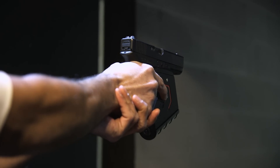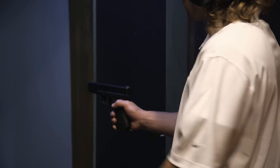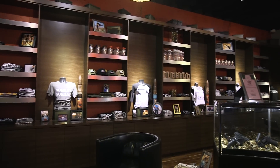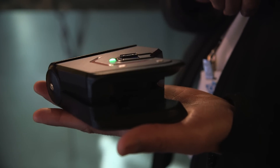The Identilock is the only smart gun lock at CES this year, but maybe next year at CES we'll see more smart gun technology thanks to the recent initiatives by President Obama. If you want to see more awesome CES videos, check out our YouTube channel at youtube.com/theverge.